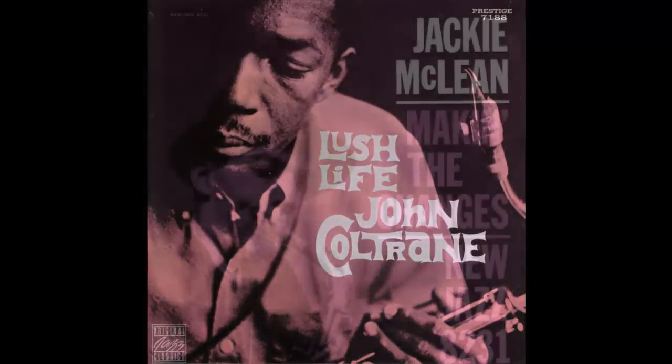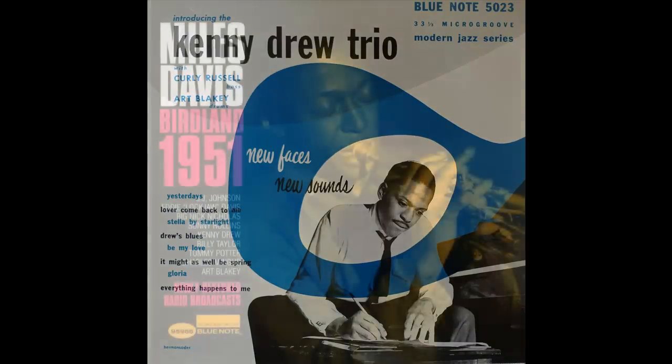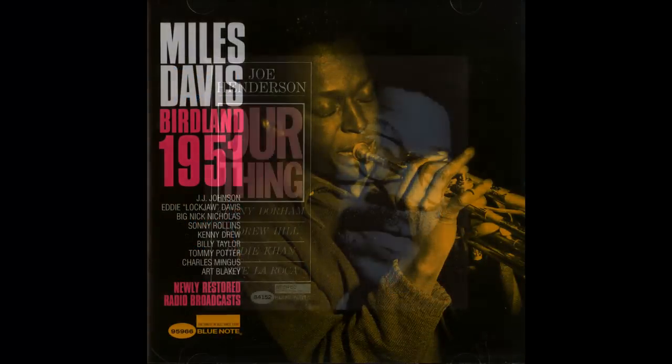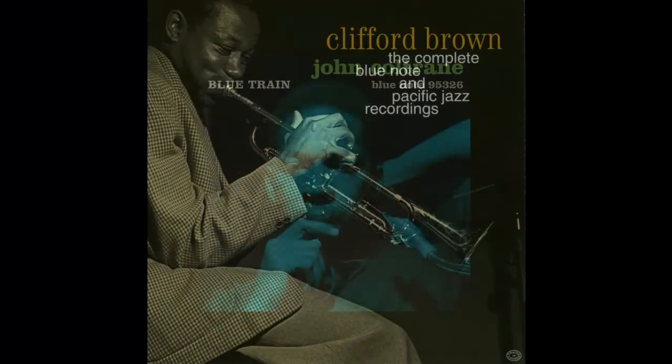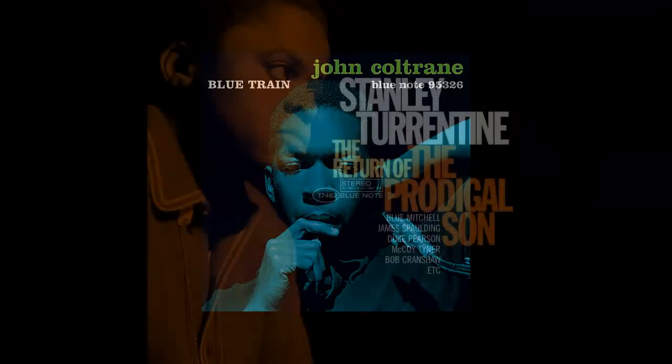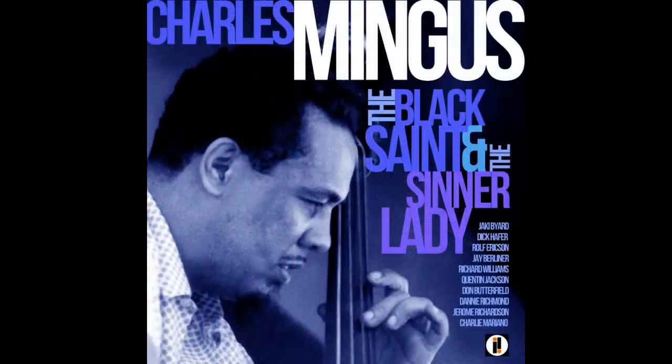Hi. This is Marty from Blue Lightning TV. Jazz record albums and their covers have always been highly collectible. The design of most of the early covers use a playful juxtaposition of text and a simple duotone photo of the jazz artist. I created this one and I'll show you how to recreate it in this tutorial.